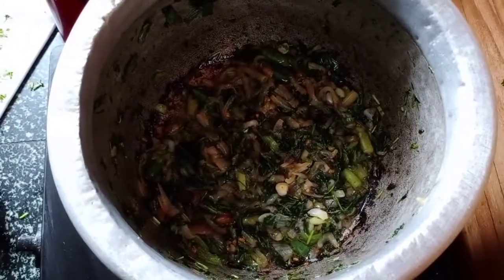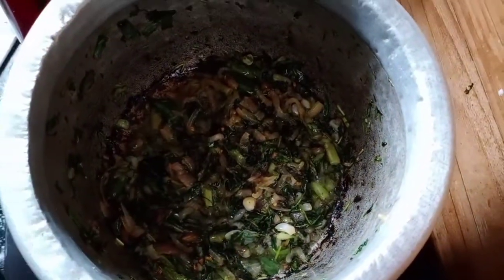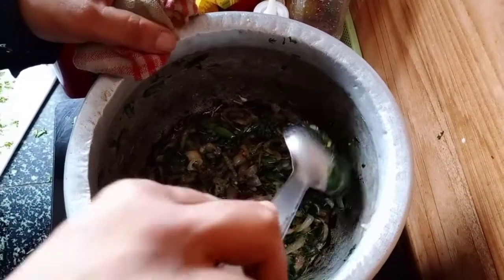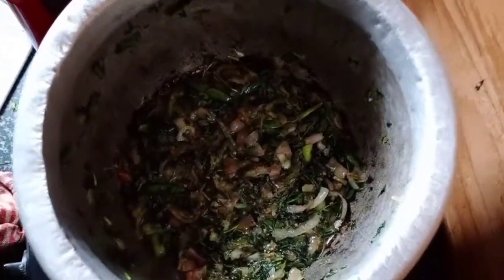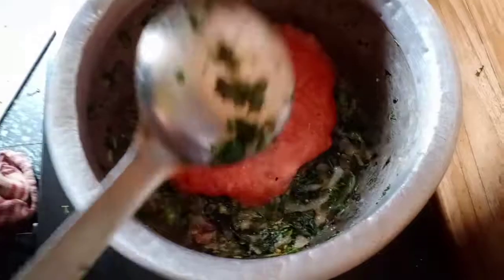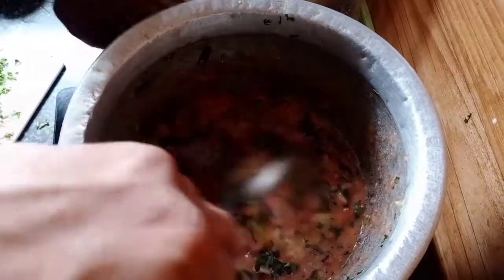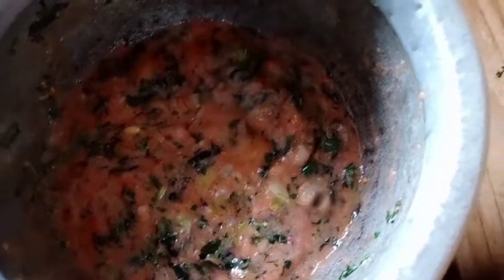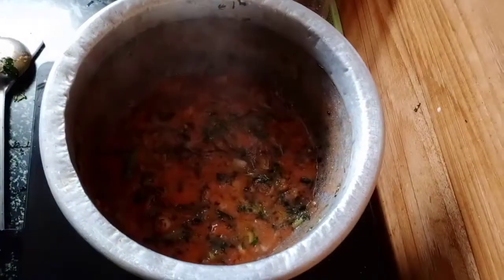Pour in the onions and fry until the aroma of the ginger and garlic has gone away. Then add the ground tomato and onion. You can see the oil is separating, so it is fried. Let the tomato and onion fry well till the oil separates from it. Now you can see this tomato and onion gravy is fried nicely.